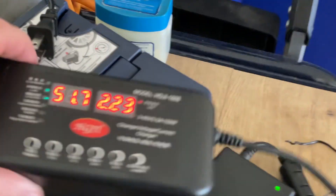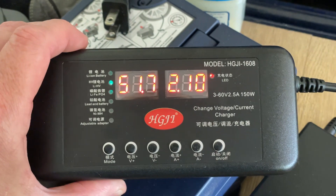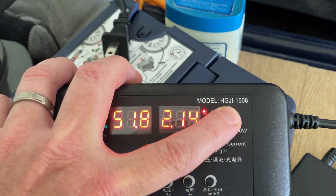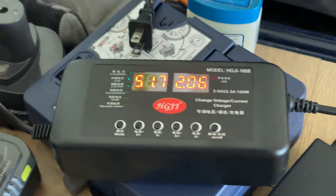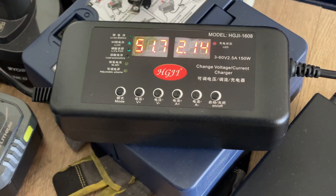I just wanted to point this out. This is HGJI brand, and I got it on AliExpress. You can see the model number up here: HGJI 1608. I think it was about 25 bucks from China, and it took two or three weeks to come, but I'm really happy with it so far.